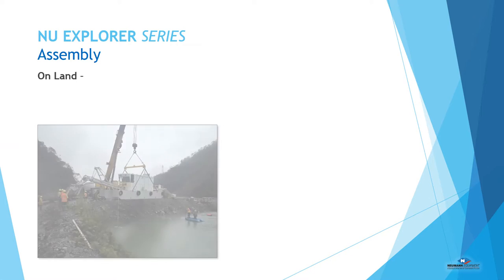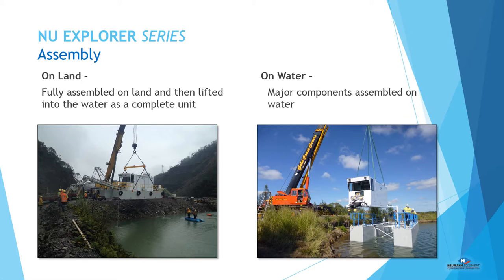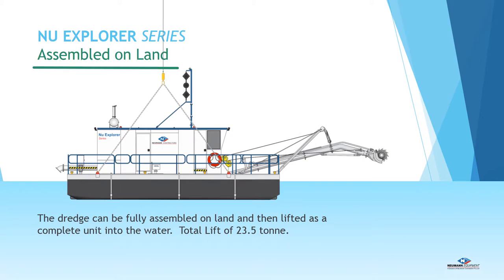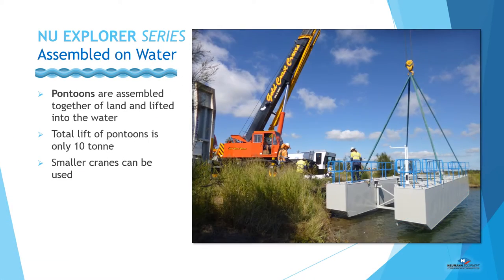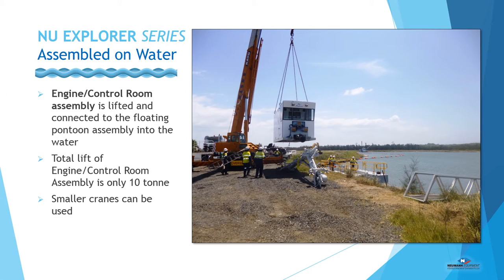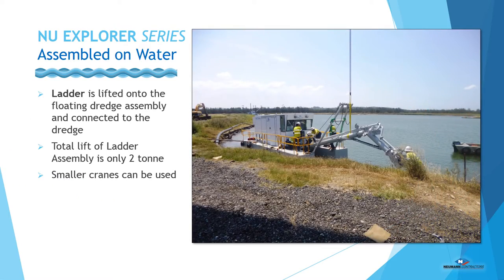Assembly options are dependent on site conditions and available equipment. The dredge can be easily assembled on land or over water. It can be fully assembled on land and then lifted as a complete unit into the water. When cranes are a limiting factor, the dredge can be assembled over water. The pontoons can be placed in the water using a smaller crane, after which the engine control room assembly is lifted and connected to the pontoons. The ladder is then lifted onto the dredge to finalize the over-water assembly process.